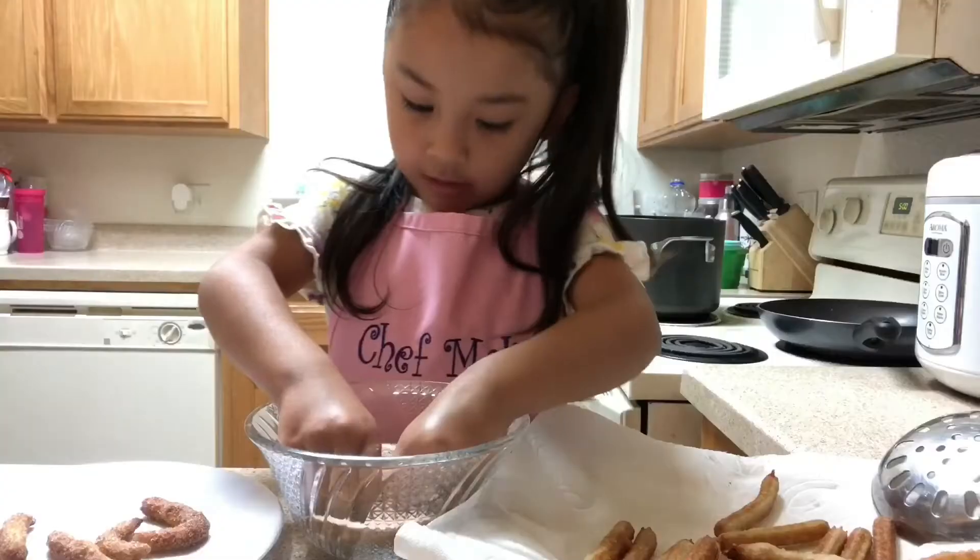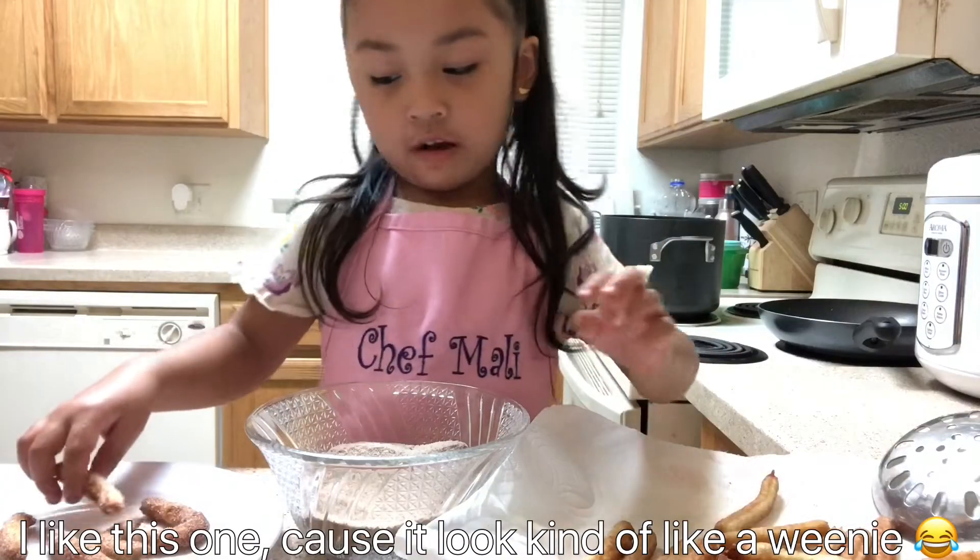Do you see bubbles? I like this one because I'm kind of like a Winnie.